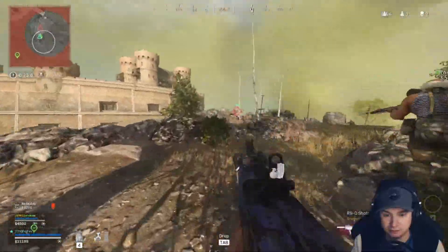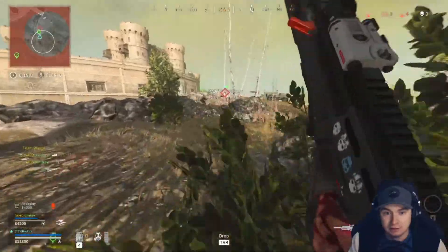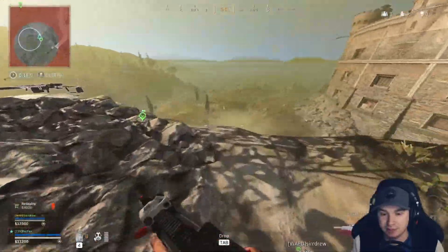Push — he probably has revived. Nice. Nice job. Three left. Two left. One's going to be pushing. Two solos. He's going to be coming from down below.